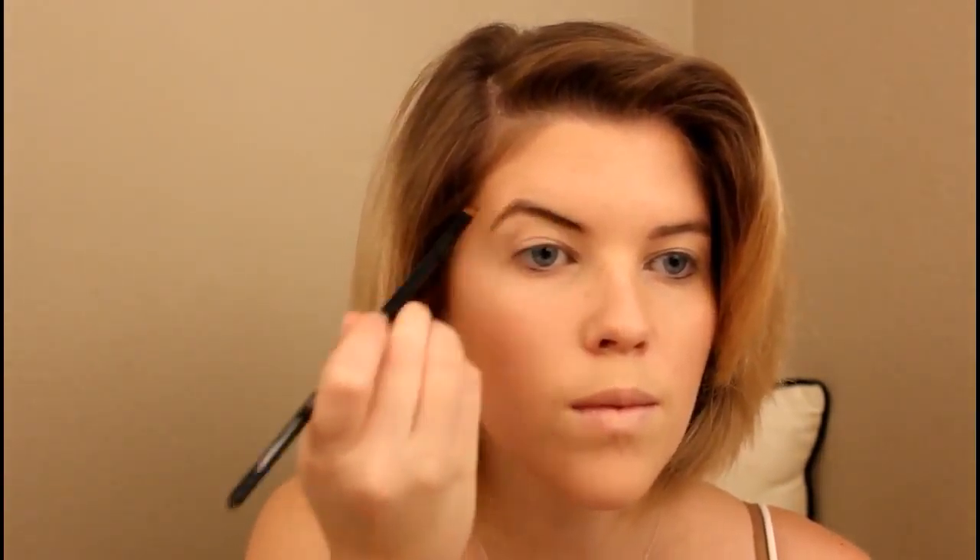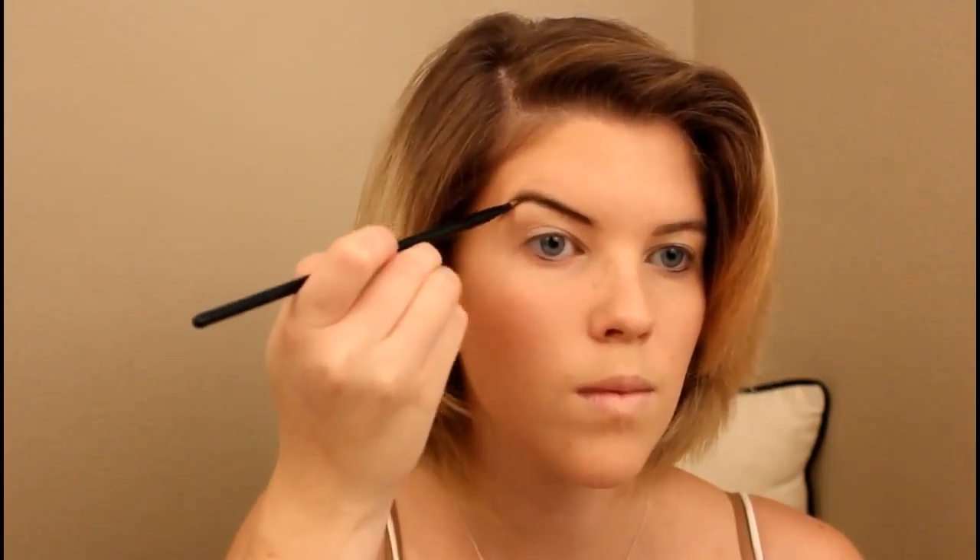For brows, I'm using the Wet n Wild Ultimate Brow Kit. I'm speeding through this since I do my brows all the time. I'm using the second shade, which is just a matte medium brown. I use a spoolie to brush out my brows, then take an angled brush to fill them in, and go back in with the spoolie to blend out the powder a bit more.